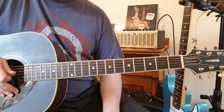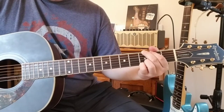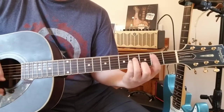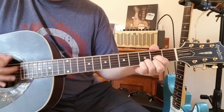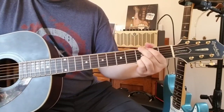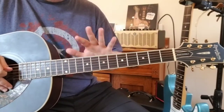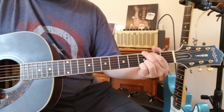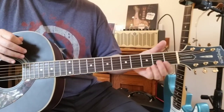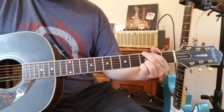That particular structure — B minor, A, D, B minor, A, G — you're going to do four times. On the fourth time, hold that G a little bit, and then it goes into the pre-chorus. After the four times around, you go into two sections: A and G for the pre-chorus.